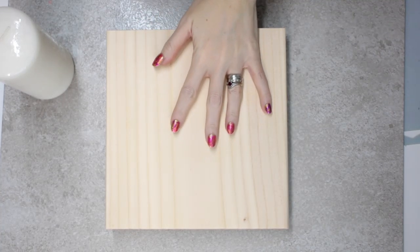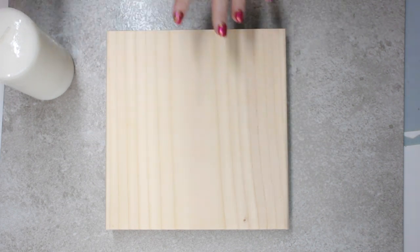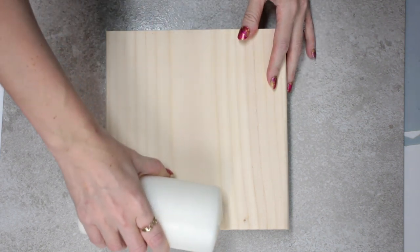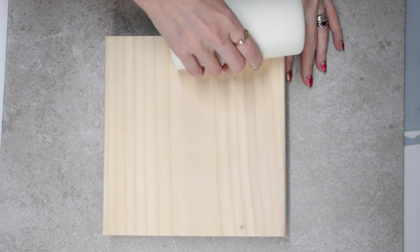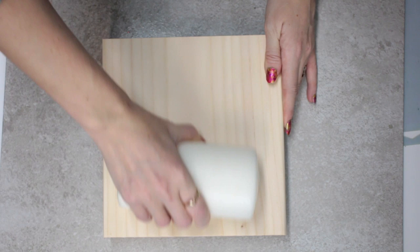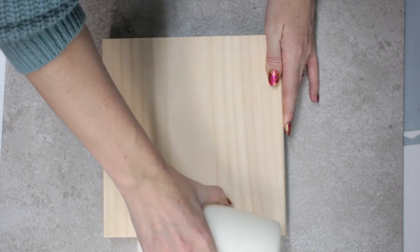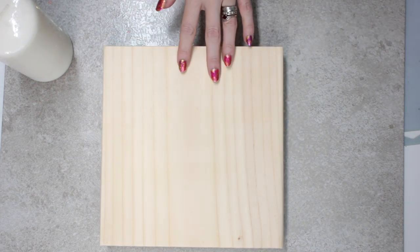So I've got my wood block here from Made by Tree — it's got nothing on it, it's just plain — and I've got a wax candle. I'm literally just going to rub the wax candle against the wood, going in the direction of the grain. You can feel the wax; you may not be able to see it but you can definitely feel it.